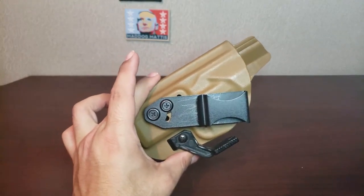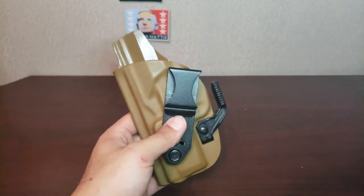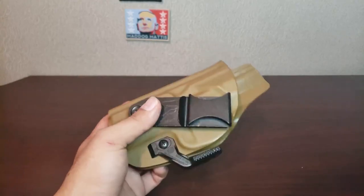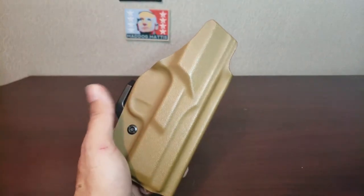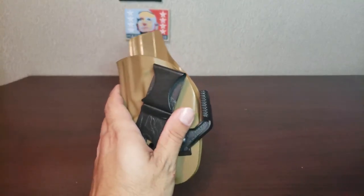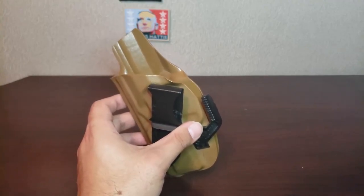That's really my opinion on it at one month. I just ordered a T-Rex Arms Raptor, which comes with a claw as well, and I'm going to try that out and see if it's better for the FNX. I personally don't like strong side at all, and I can talk about that here — the things with strong side I don't like is that I'm always wearing a jacket and a backpack.